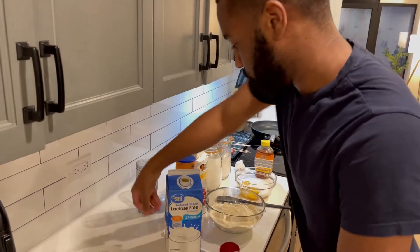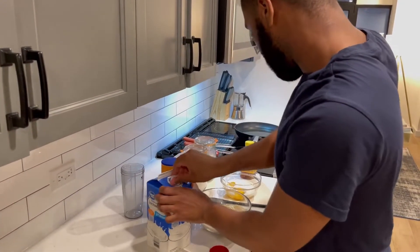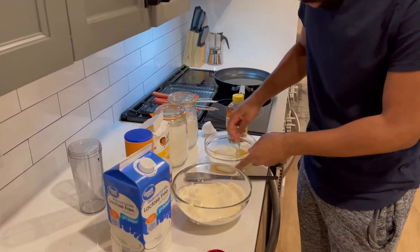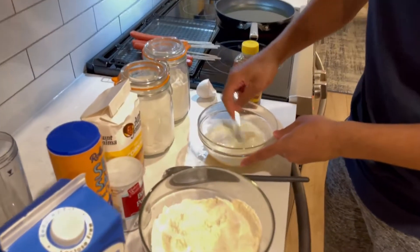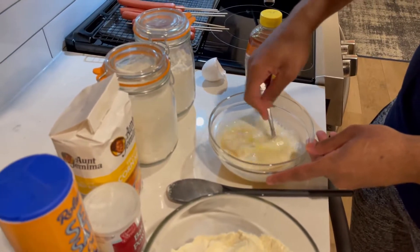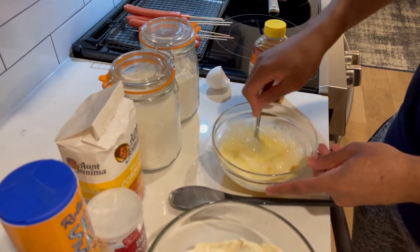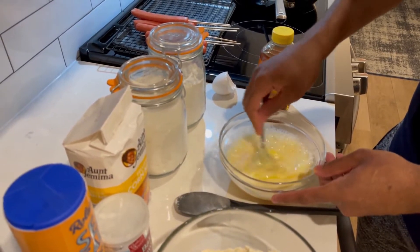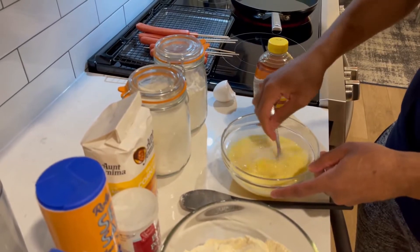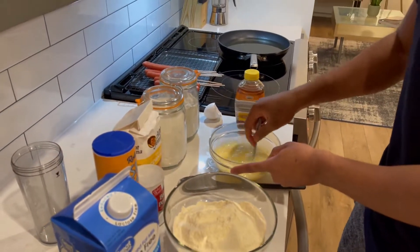This is a one-fourth cup right here, so I'm gonna do this three times: one, two, three — that's the three-fourths cup of milk. Now we just gonna mix all our wet ingredients together, break them eggs up. You see that, just mixing it all up together.